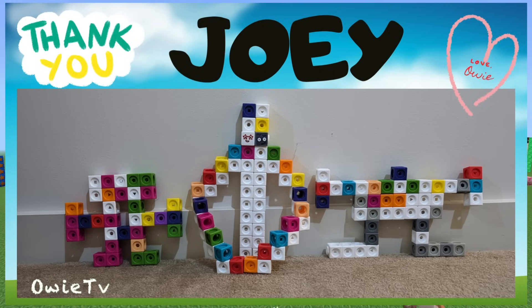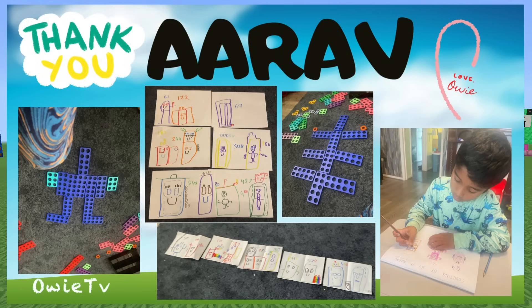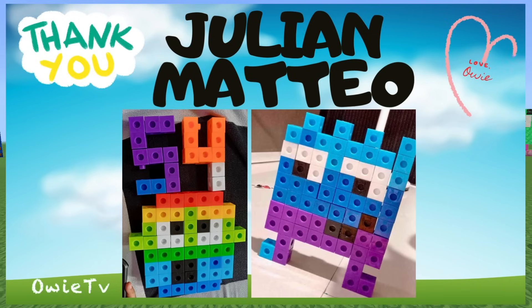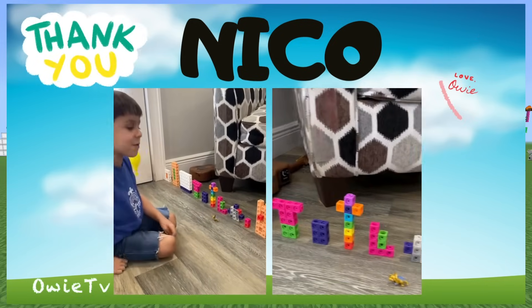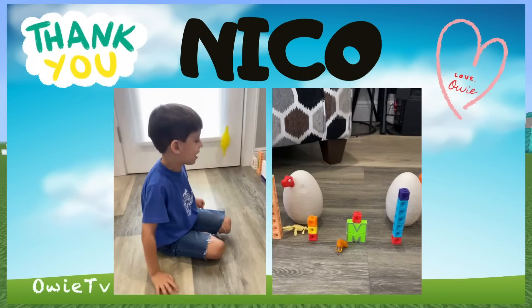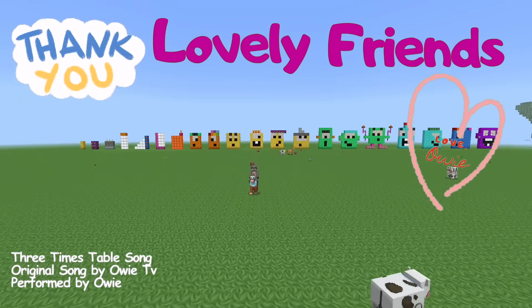Hello, lovely friends! A big shout out to Joey, Jerome and Elle, Arav, Julia and Mateo, and Nico. Lovely friends, thank you for watching OETV. Bye! Bye!